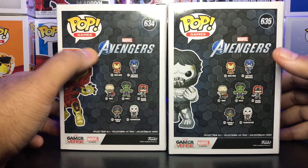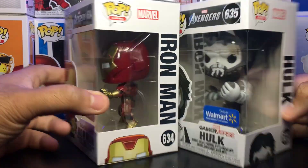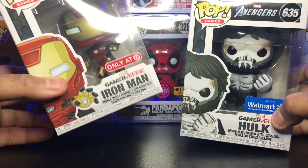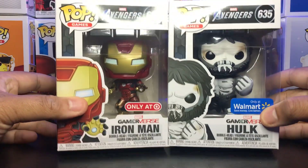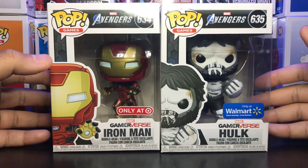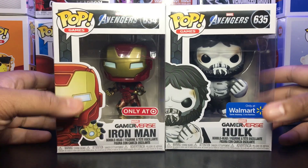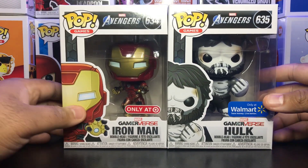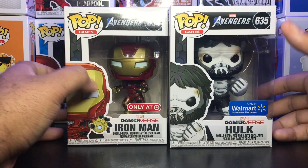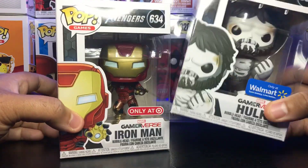The commons came in as a wave so I don't think I'll get the common ones — I'll kind of stick with the exclusive ones. So here's the Target exclusive Iron Man and the Walmart exclusive Skeleton Hulk. Pretty cool pops, very different from the common characters you usually get. These are Funko number 634 and 635, so pretty cool. We'll start off first with the Iron Man.